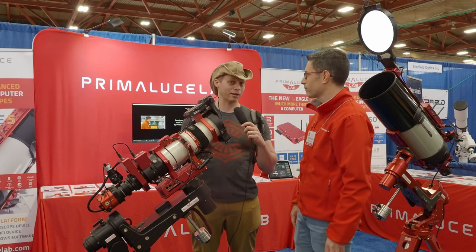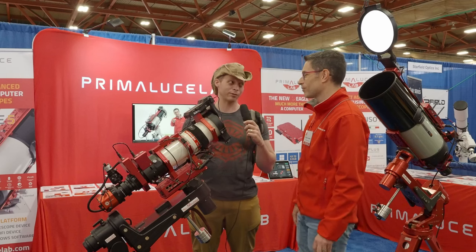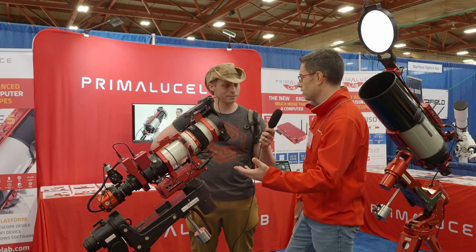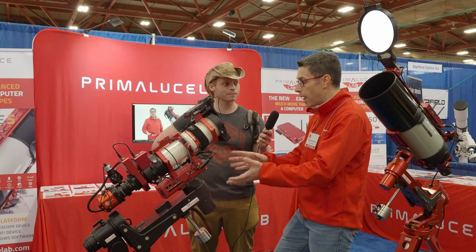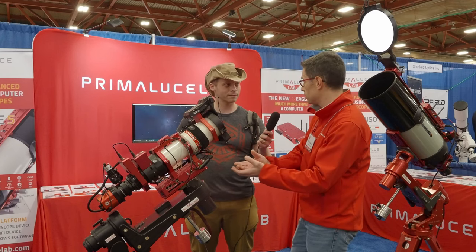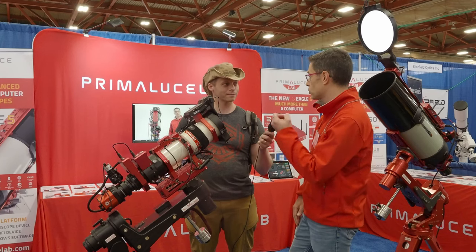Tell me about the Eagle. When I first saw you at NIF and even interviewed you on my channel, I think you only had one model at the time. And now you've got several. This is the fifth generation of the Eagle. We launched it here in 2016. Essentially the Eagle is a computer with many features that you can't find in a standard computer, because it's been specifically designed for telescopes.